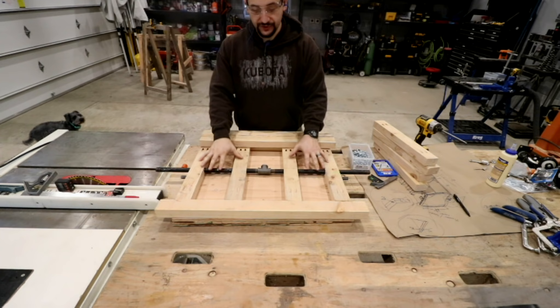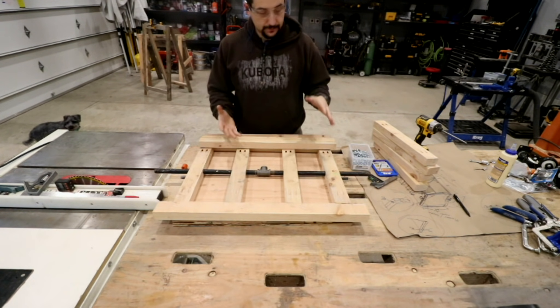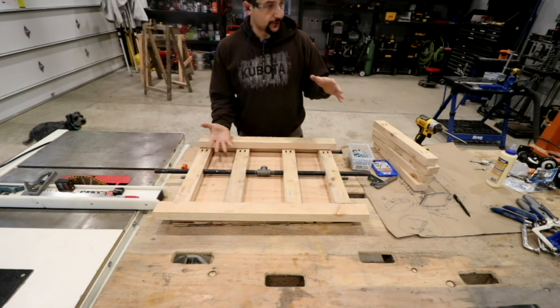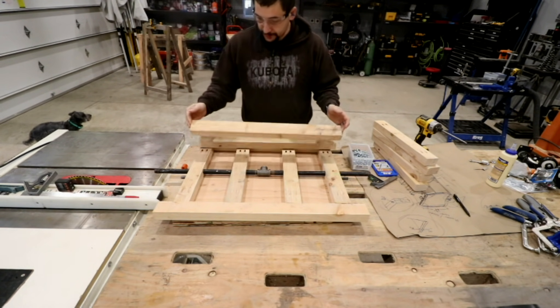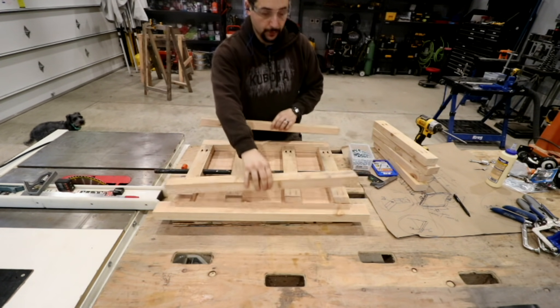We've assembled the flippy part, or the top. This is the framework that the sander and planer will get bolted to. And what I've done is I've pre-cut the bottom pieces. So this is the beginning of the framework for the bottom.